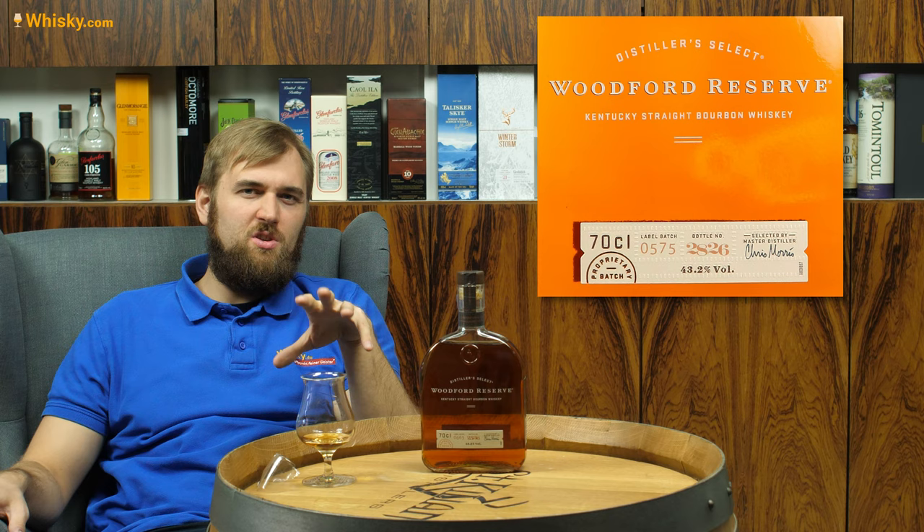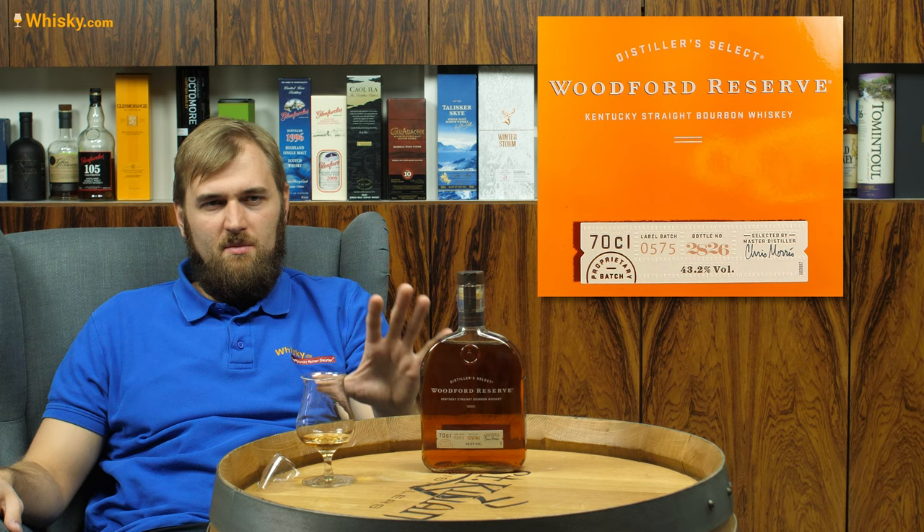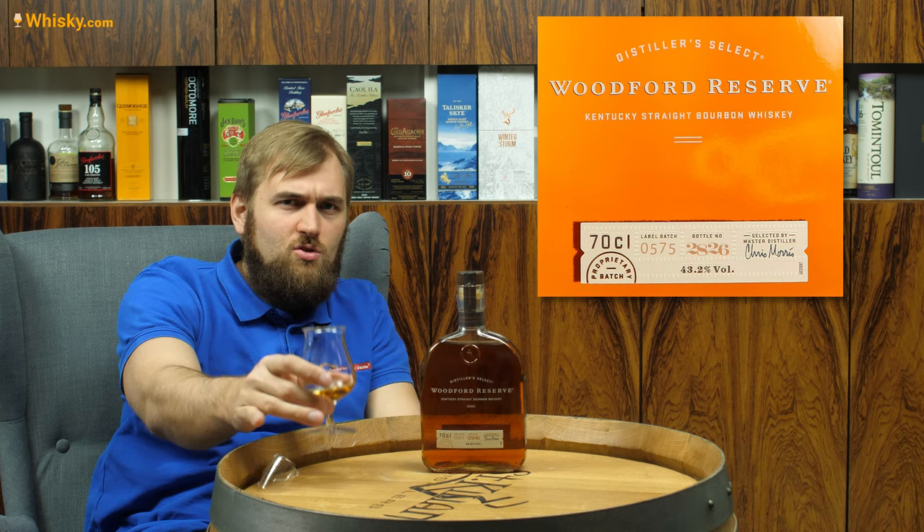If you'd like to go deeper into the distillery, there is a nice distillery video about Woodford Reserve from back in the year 2015. I'm going to stop talking about the distillery now — let's have a try at the whiskey.